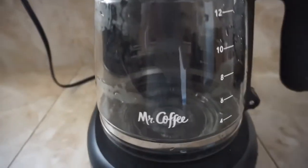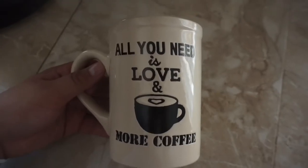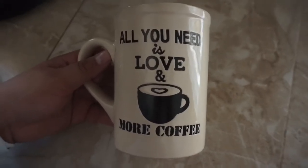So I just ground it up and now I'm brewing it, as you guys can see. This is the mug I'm going to be using, because everything it says on it is true.